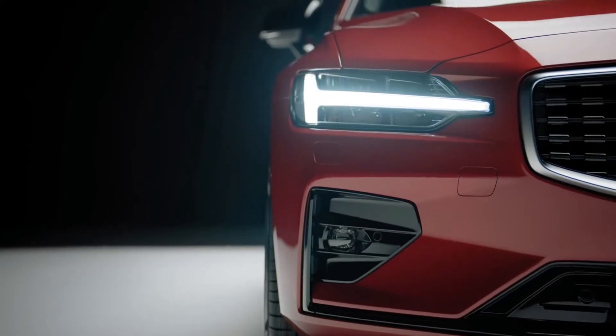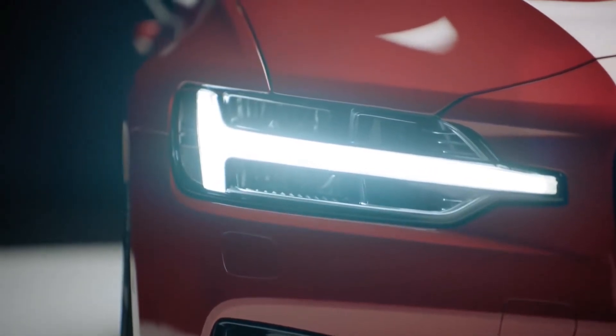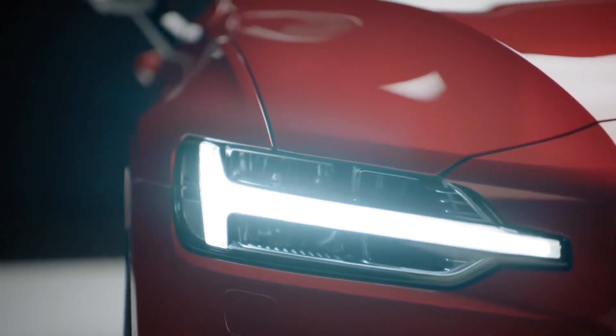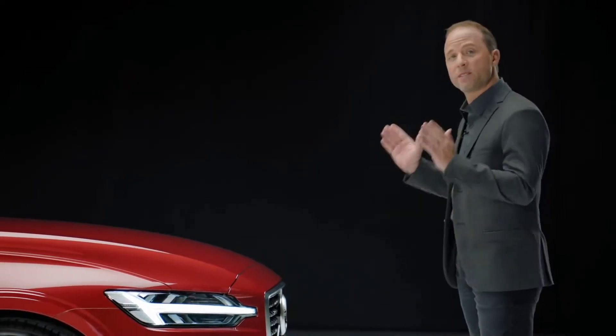The slim high-tech LED headlamps carry our iconic T-shape. They have been designed to break free from the main headlamps around and interlock into the front bumper, accentuating the car's width and creating an overall dynamic and powerful expression.